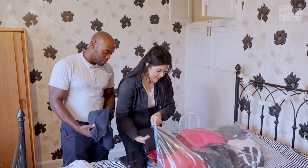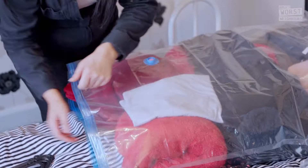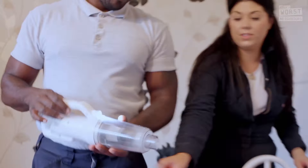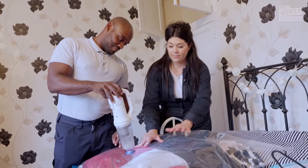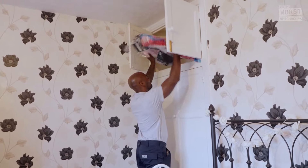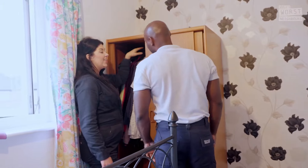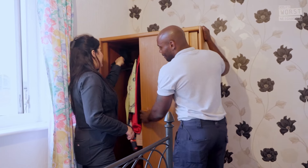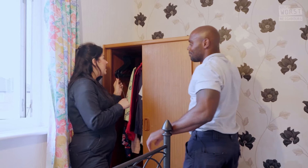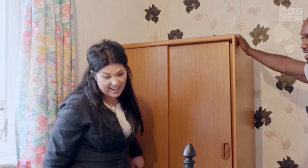To avoid the mess and clutter returning in the future and undoing everyone's hard work, Hayley has some space-saving ideas for Anita's bedroom. Vacuum packing her out-of-season clothes will save space and help keep the floor clean. Lovely. I've started doing her clothes, and look — I've been using space-saving hangers. These are really, really skinny hangers, and it frees up so much more room. I love it. I think we've done a good job in here. We smashed it.